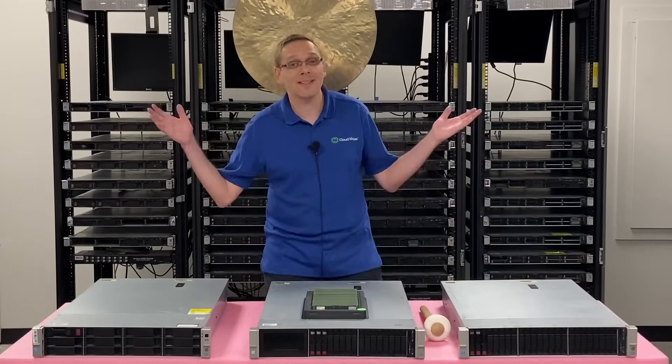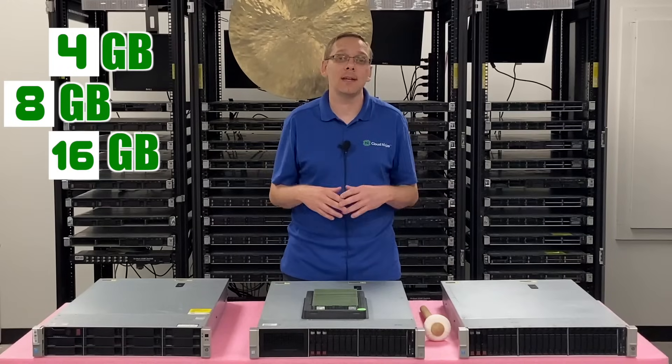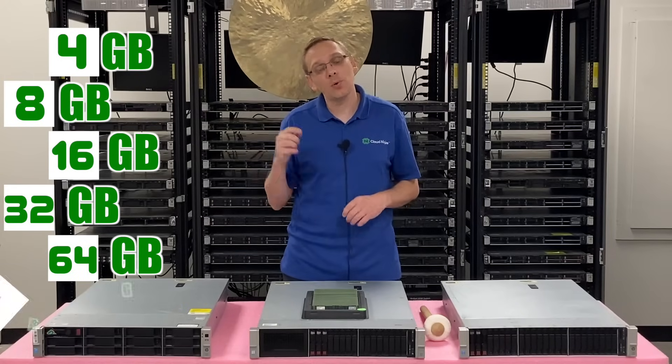Now, what size modules can you use? You can use a 4 gig, 8 gig, 16 gig, 32 gig, 64 gig, or all the way up to 128 gig. But there's a key for the 128 gig.